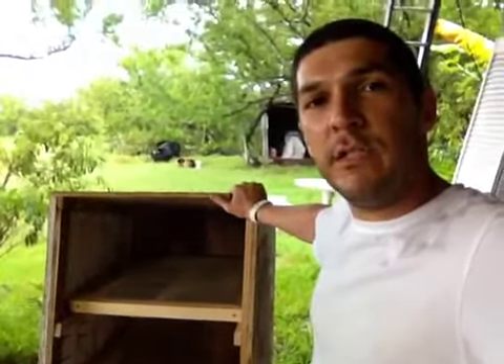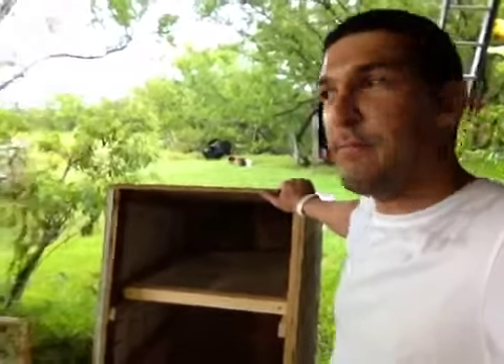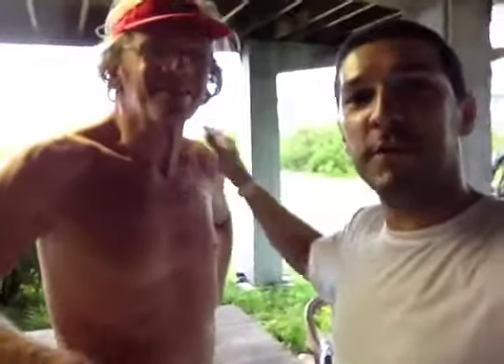Thank you very much for watching how to build a dehydrator up at Mariposa Salt Farm in Key West. A special thanks to Tom — he did all the things I couldn't design, because I couldn't do the carpentry. Thank you!